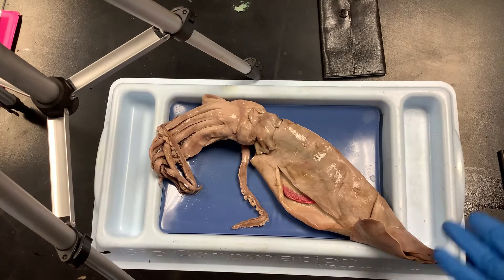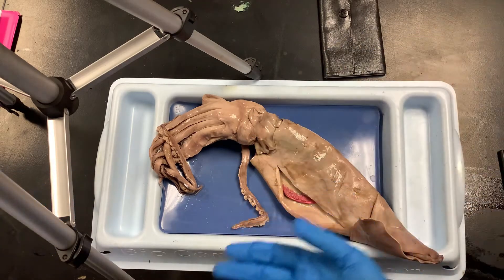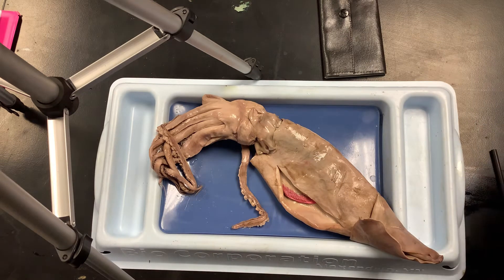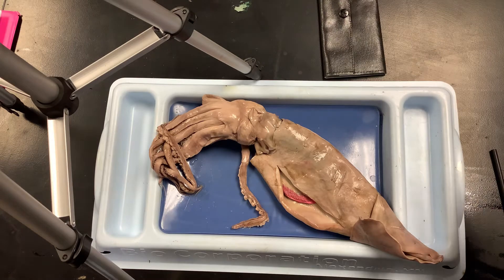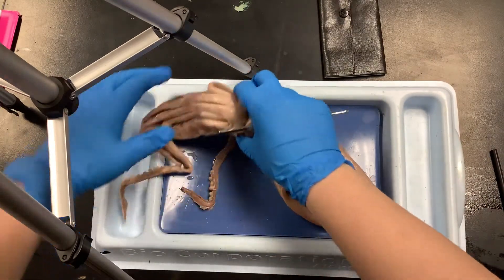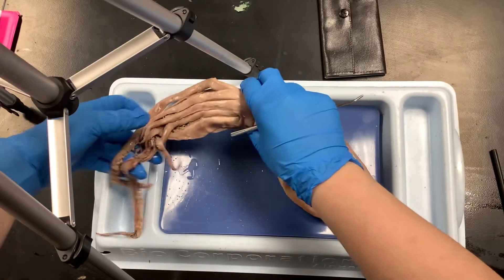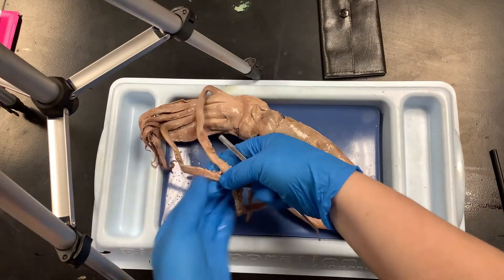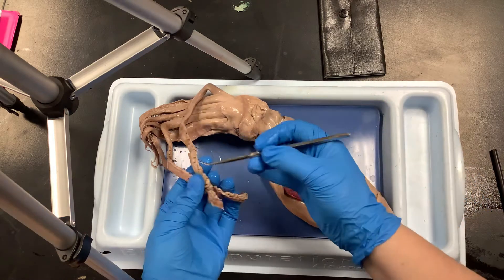Looking at the external anatomy, you should be able to pick out the difference between the tentacles and the clubs. The clubs are longer — that's the main difference.